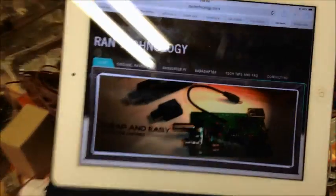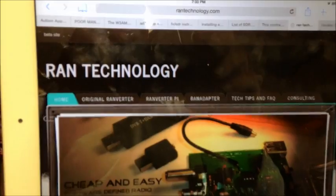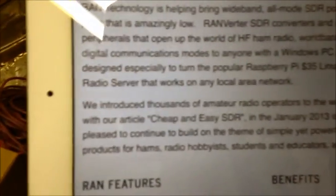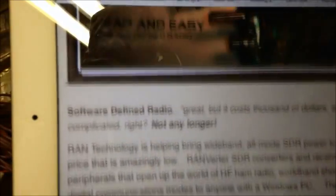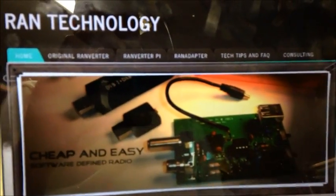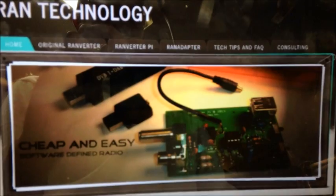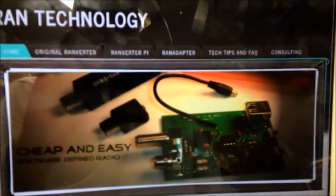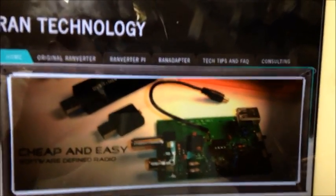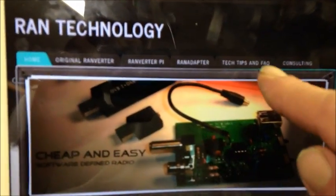Hey guys, got a new video here, something new to me. I bought this thing called a Ranverter, and basically it's for an SDR receiver — software defined radio. This is basically just for a receiver and it's a pan adapter SDR receiver dongle. It can do all sorts of things, and I'll be able to attach it to the IF strip in a radio, which is what my plans were to do.